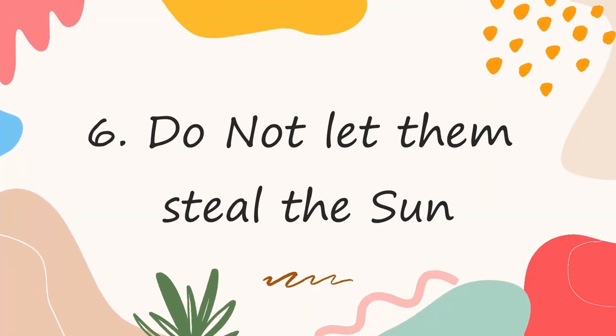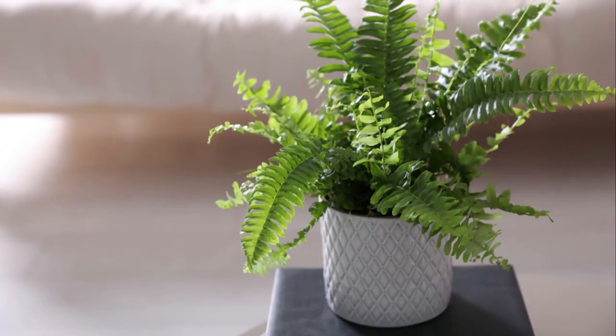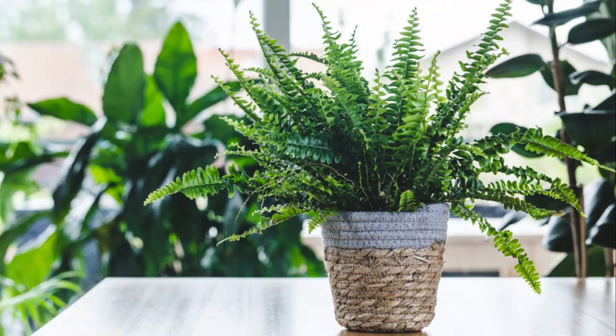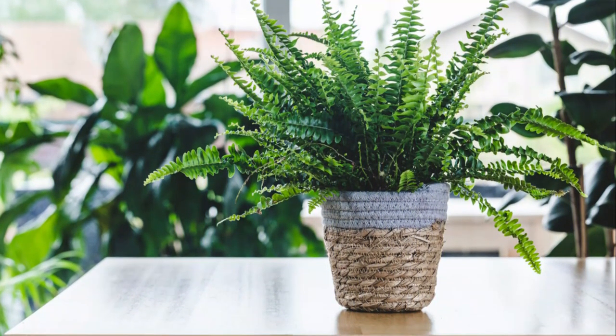Number 6: Do not let them steal the sun. Avoid placing the ferns in direct sunlight — it will bake their foliage, and you won't have them as beautiful as you want. Choose a spot where they will get plenty of indirect and bright light all day.